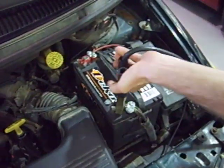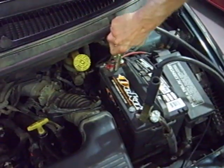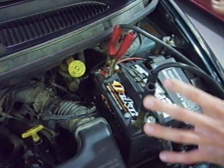To do that, you connect the cables negative to negative, positive to positive, and it doesn't matter which order you connect the cables in.